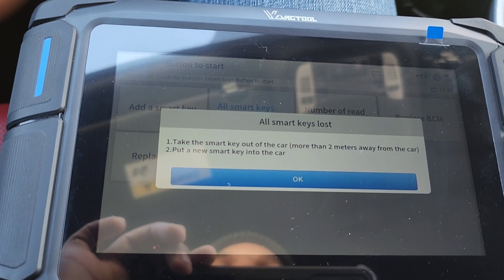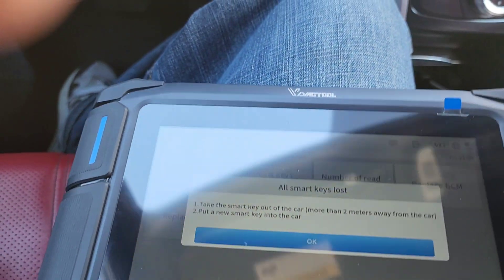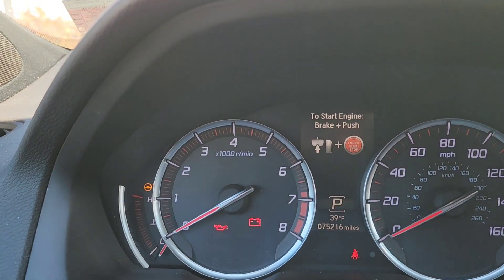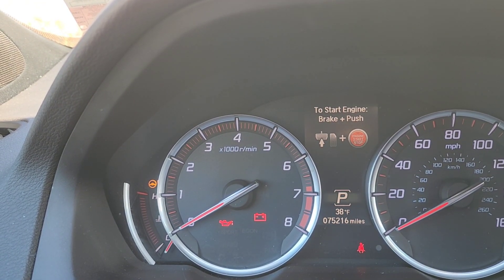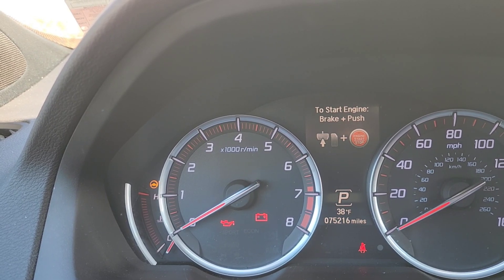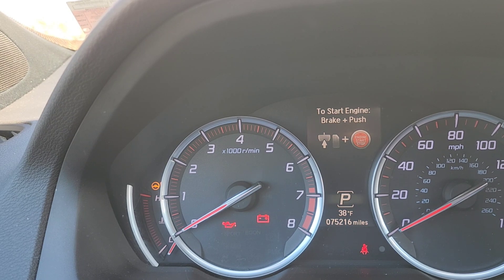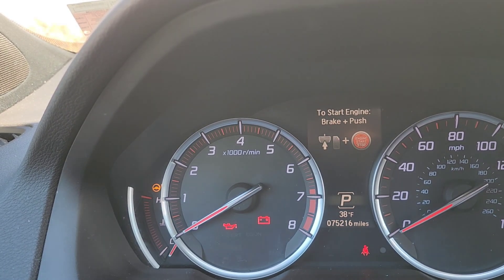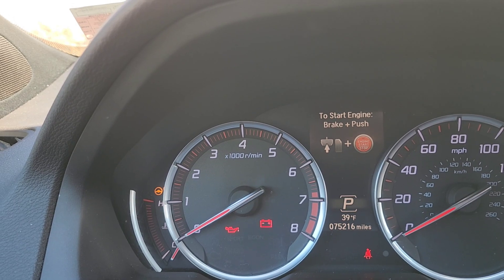It says take the smart key out of the car and put a new smart key in. That's the key light on the dashboard — if you ever see a Honda or Acura and that key light is blinking, that means the key is not programmed to the car and the car is not sensing the key. Once that green key light goes out, that means the key is programmed to the vehicle and the vehicle will start. If it's blinking, the vehicle will not start.